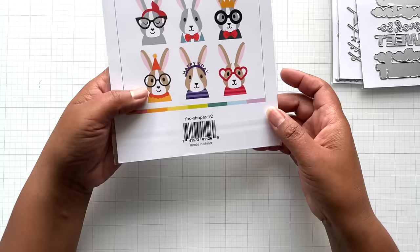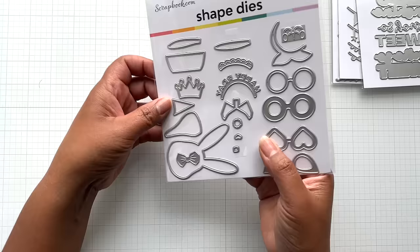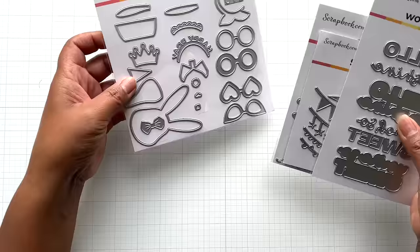Hopefully the rabbit die is still available. This rabbit is so cute — they got me with the glasses. You can do the rabbit without glasses, with the hair tie, or with the bow tie. I think this is adorable. Twenty pieces, and this one didn't have a bad price point — I got them all on sale.